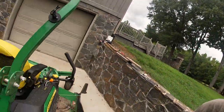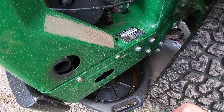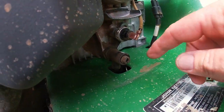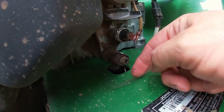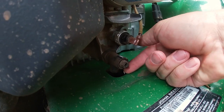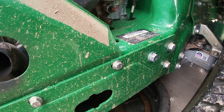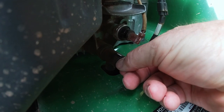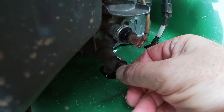First, get your drain pan underneath. John Deere did a really nice job — right here is the drain, and they've got it fixed where all you have to do is loosen it up. They've already got a hole cut in the metal so it doesn't make a big mess and the oil comes out underneath. I broke it loose with a wrench and then just started turning until the oil started coming out.